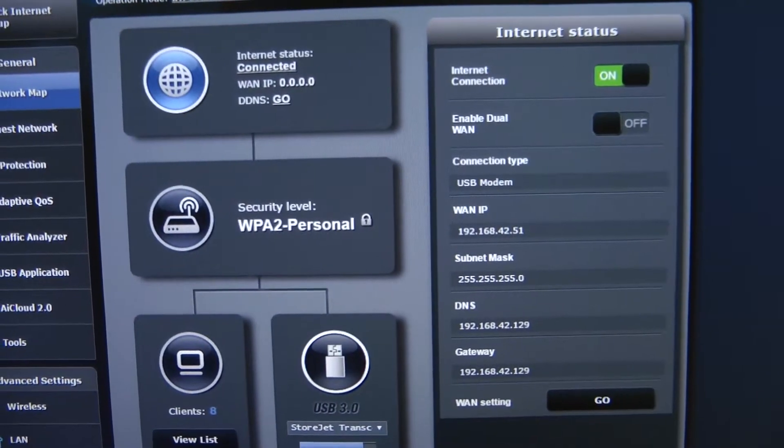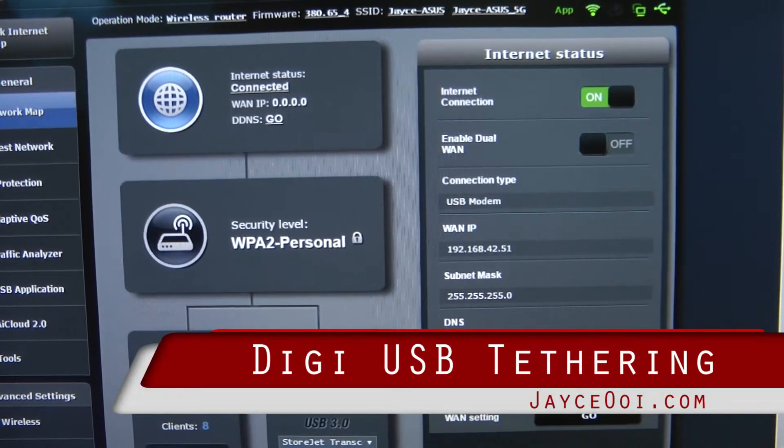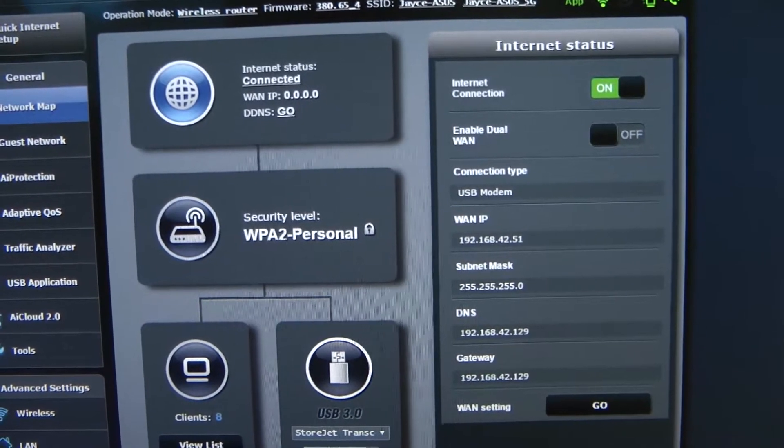Hello, this is Jayce again. Somebody enquired why I have Wi-Fi signal on my mobile device and I'm still connecting to the DG Infini package.